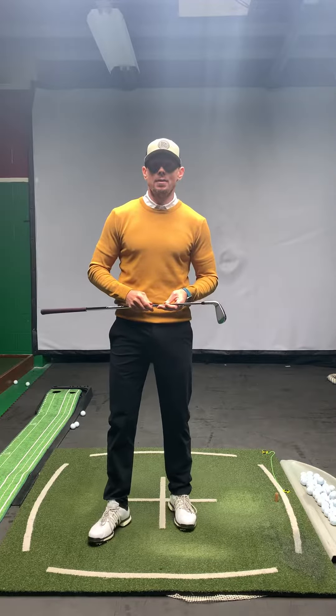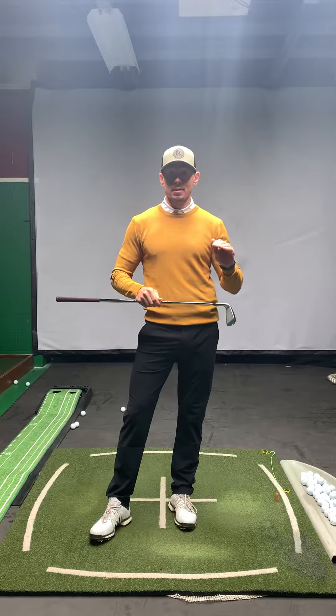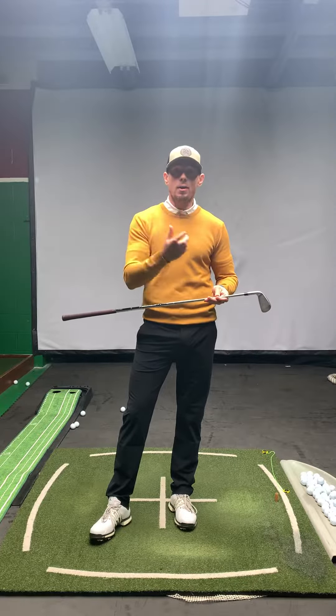Hello Beverly members and welcome to Countdown to Opening Day. In today's lesson we're going to talk about a consistent spine angle and what angle your shoulders need to be at the top of the backswing and throughout the swing.